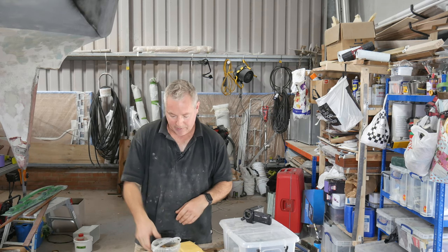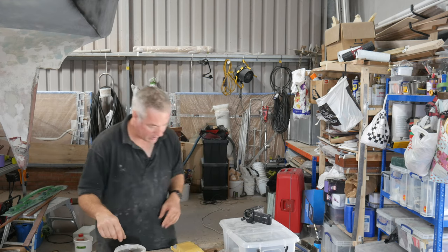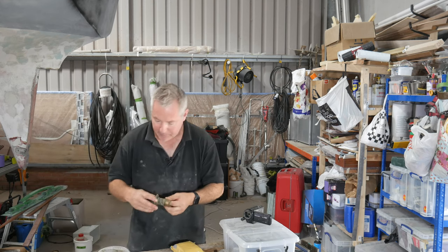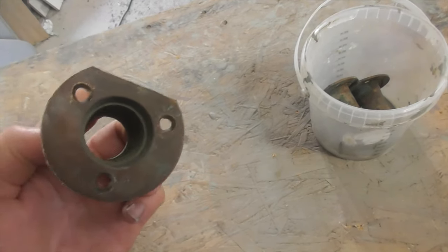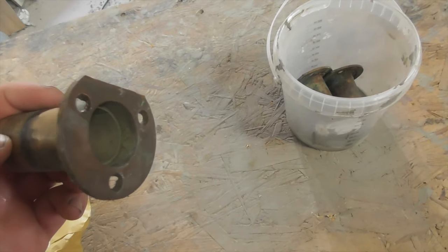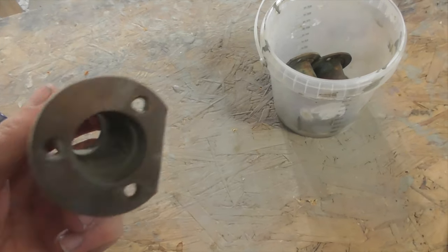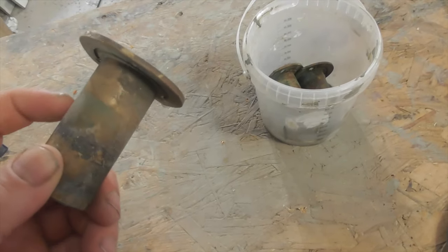Let's go back to the Coca-Cola test and see what happened with the bronze scuppers I was working on previously. I've tipped out the Coke, and there is some improvement - you can see quite a bit of shine there - but the front piece is still quite dull. You'd probably need some wet-and-dry to go over it to get the shine back. It has taken some of the muck off, but it's not really stripped it back.